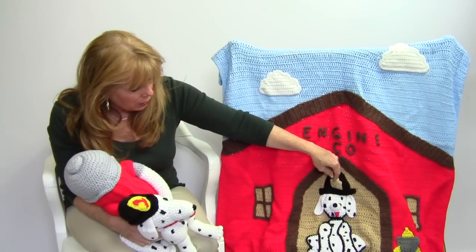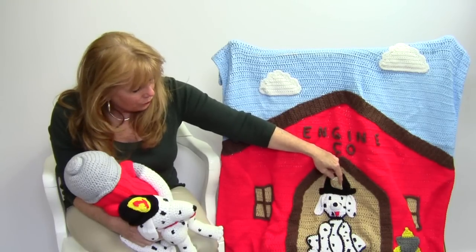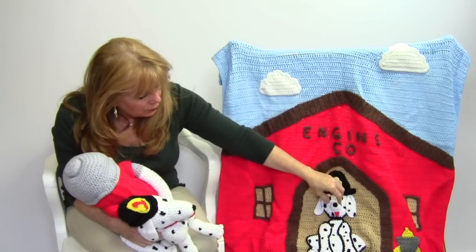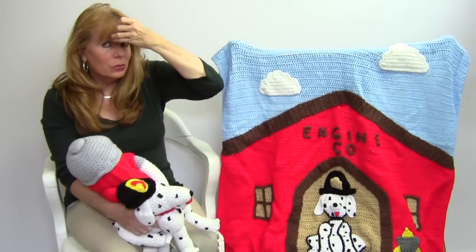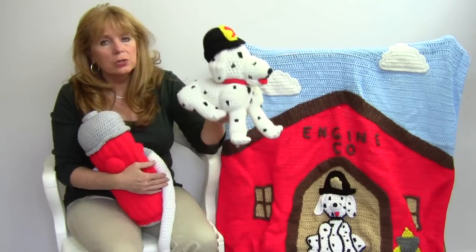He's even got a little helmet with a little badge done in a gold lamé yarn — that goes on top of their helmets. So that is adorable. And then the toys include this adorable little Dalmatian dog.